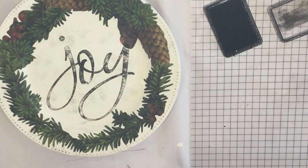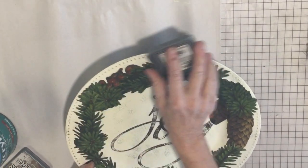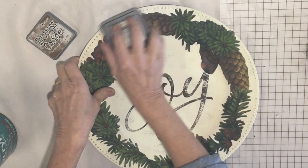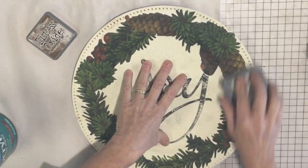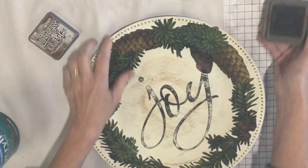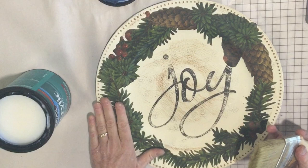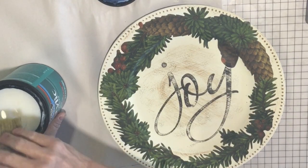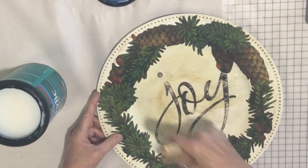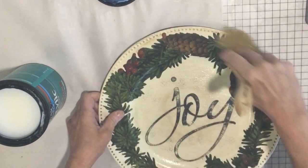I'm going to let this dry and then I'm just going to seal it. My ink is dry and I am going to do a little distressing with my Distress Oxide Vintage Photo — if you've watched me at all, you knew I was going to say vintage photo. You can totally skip this step if you would like. Now I'm going to use my Minwax Polyacrylic — it's just a water-based crystal clear sealer and it is a gloss — and I think this looks really pretty on these trays. This is also going to reactivate my distressing ink so I can move it around, and it gives it a little bit of a distressed look.